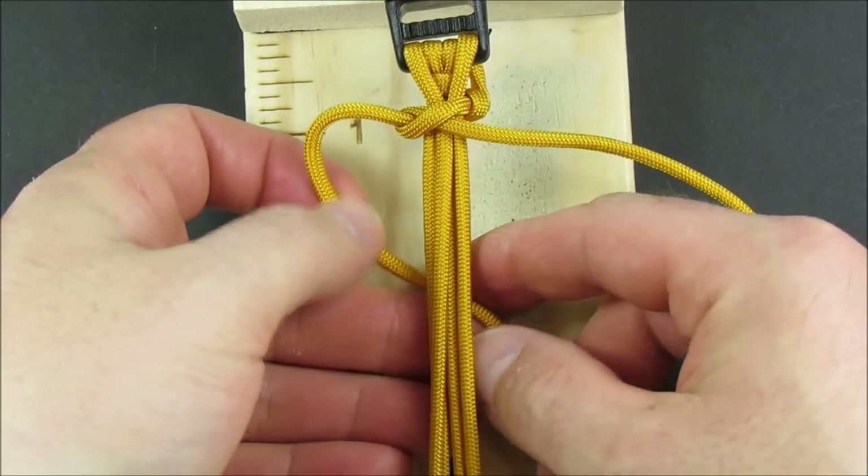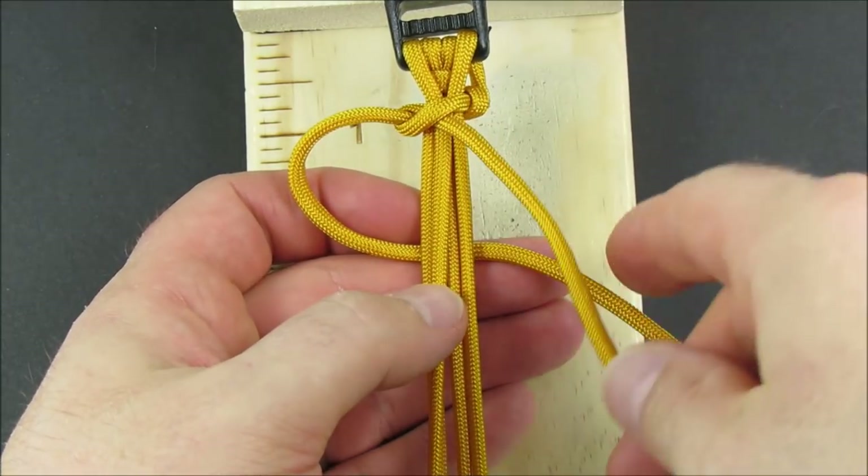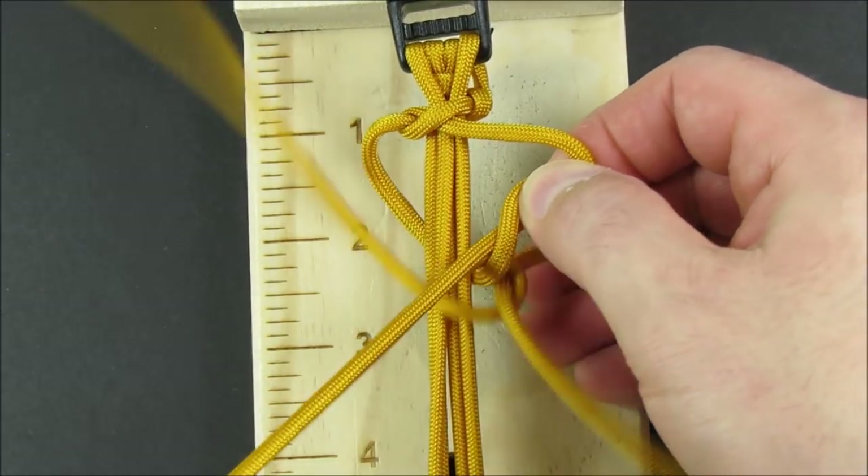Take the left cord, pass it underneath the core strands. Take the right cord over, under, and around, then over the core strands.